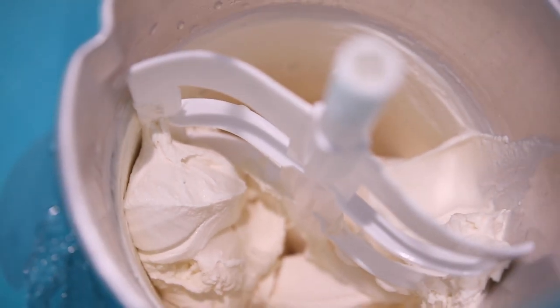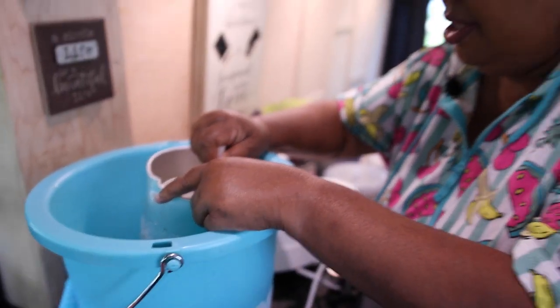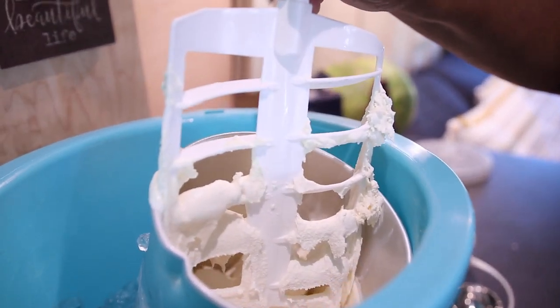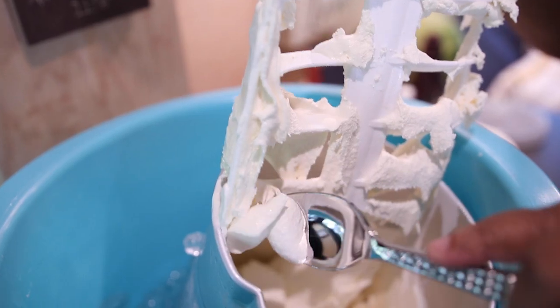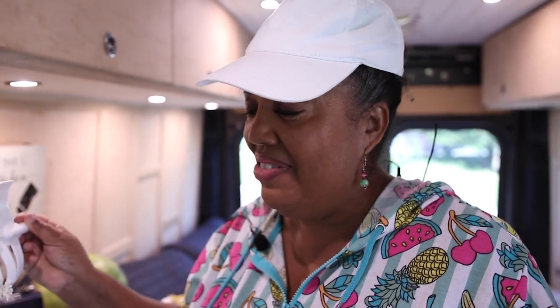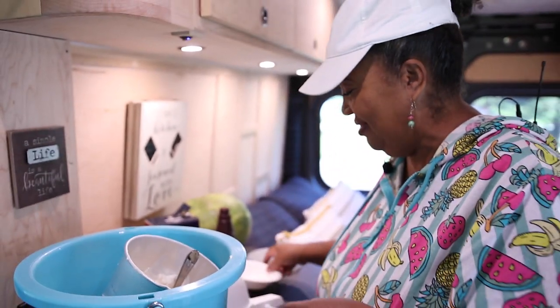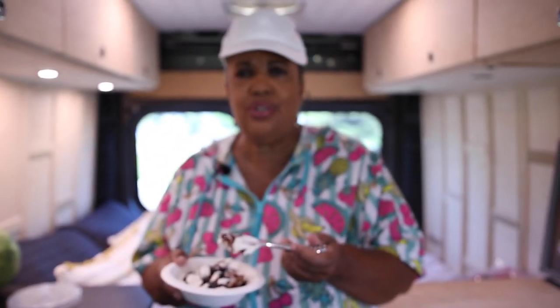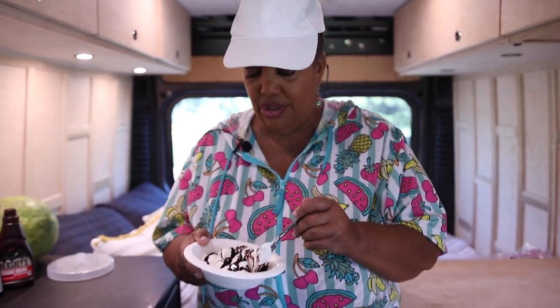I'm going to take this out and get a spoon so I don't waste any of this deliciousness. Oh, see how it's all nice — oh yeah, look at that! I'm going to dish this up. It's now officially summer now that we have homemade ice cream. I put some chocolate syrup on top. You can do fruit — you can do peaches, strawberries, or nuts. I just wanted to do something simple so you could see how easy it is.